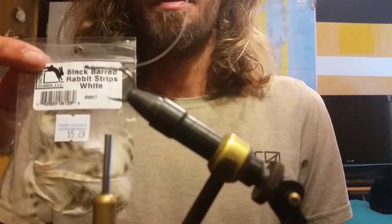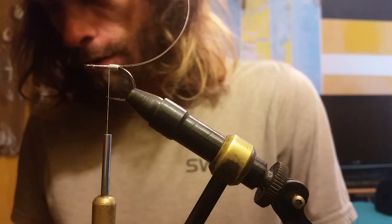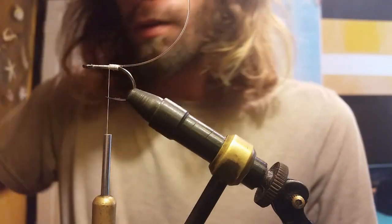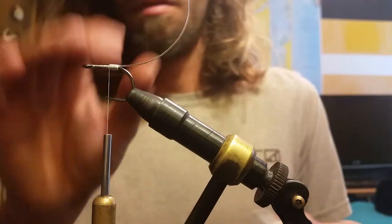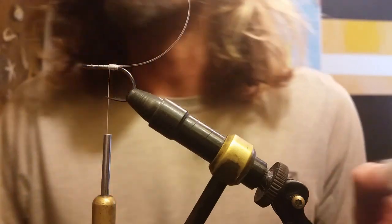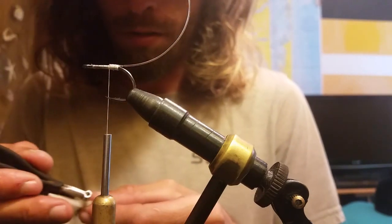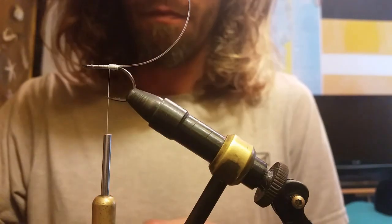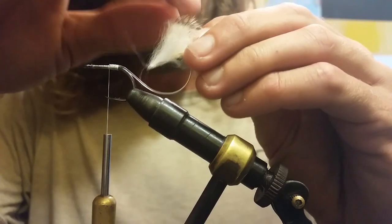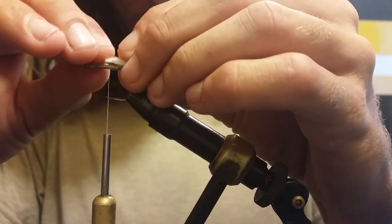I'll be using some barred rabbit strips. Cut about an inch and a half piece. We're gonna make a hole through the hide of the zonker for our foul guard to go through — just use a thumbtack. In this case I like using my own. Now we can stick in our foul guard and pull it through. Now we can tie this on.